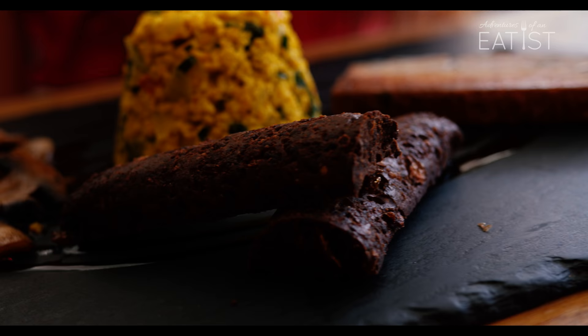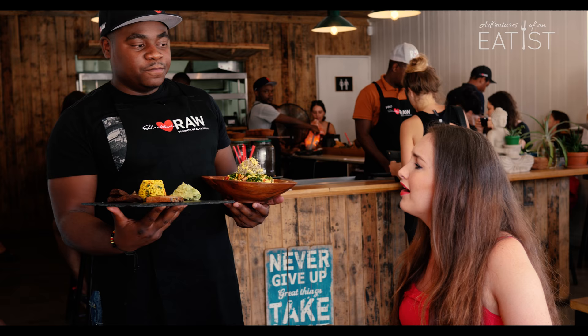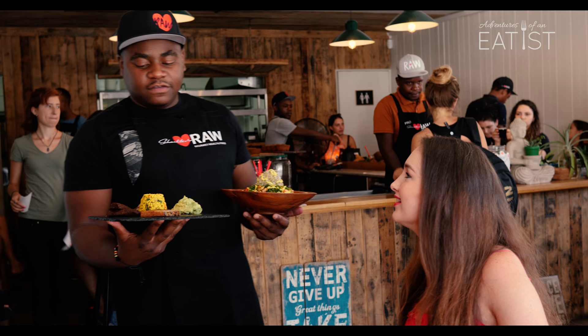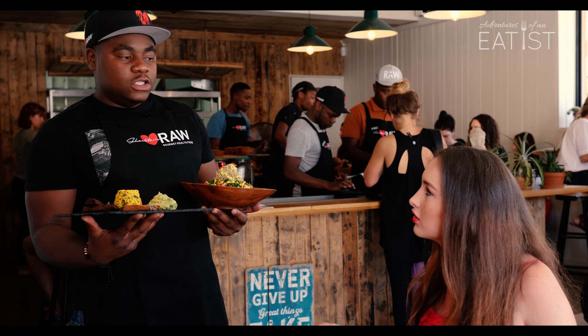On my right side I'm holding vegan scrambled eggs. There's a vegan sausage there, there's mushrooms, there's avocado. How do you make vegan scrambled eggs? It's made of tofu. There's also gluten-free bread. In the eggs there's red peppers and green peppers and onions.